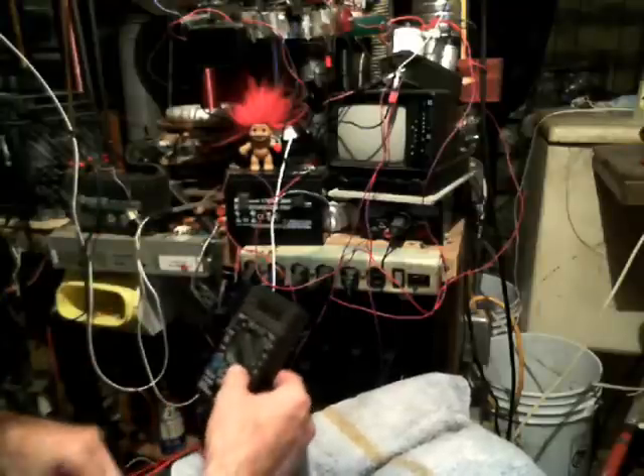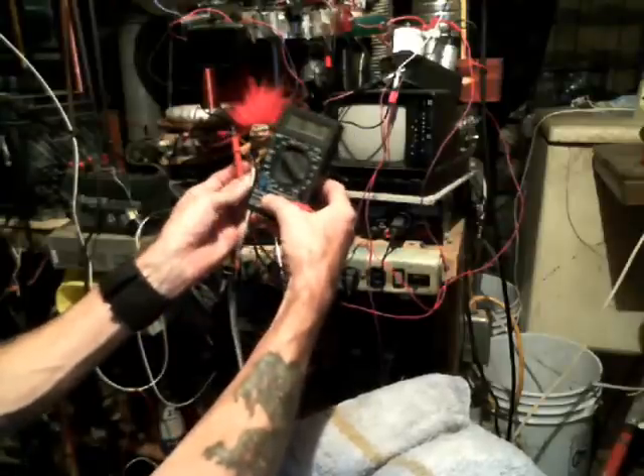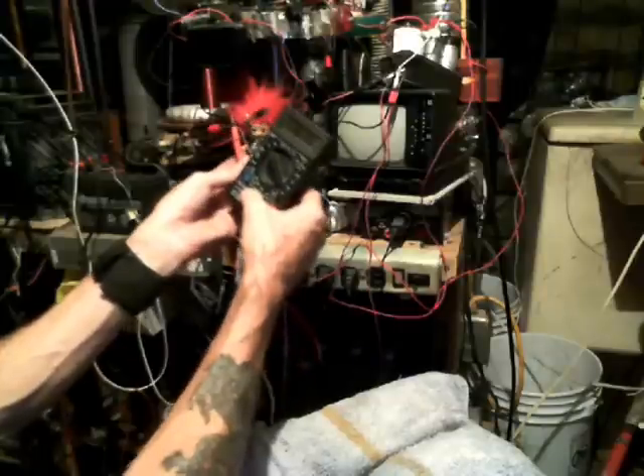Alright, let's see here. We're at about 8.15 and it looks like about 8.16 volts there.